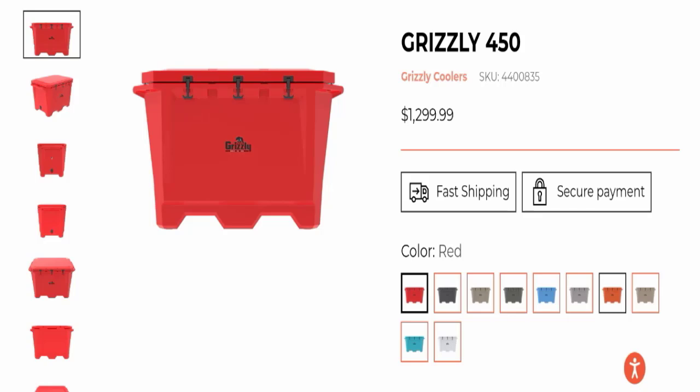Hello everyone and welcome back to my YouTube channel. Today's video is about the Grizzly 450 cooler review. We are going to provide you with an unbiased review in this video, so please stay connected with us. If you are going to buy this product, please watch this full detailed video before buying, because I will tell you everything about it. So without wasting time, let's get started.